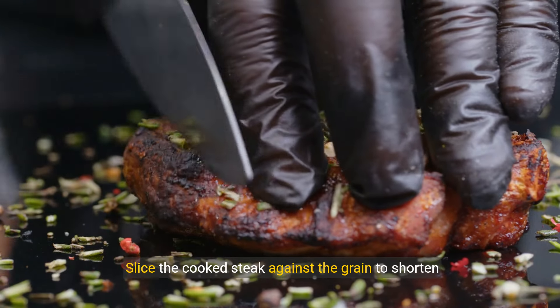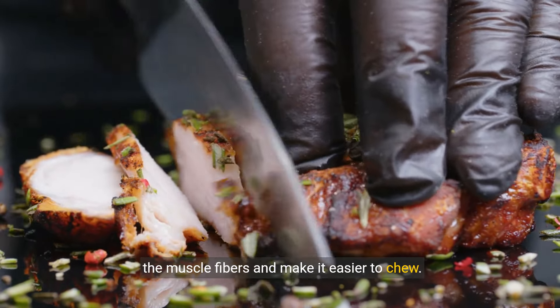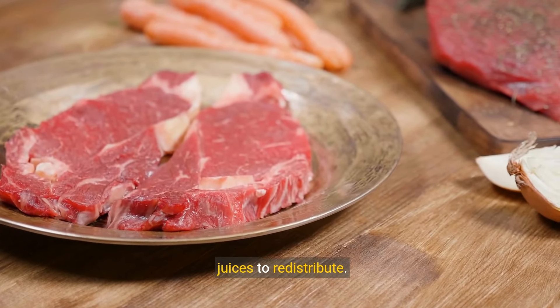Slice the cooked steak against the grain to shorten the muscle fibers and make it easier to chew. Properly rest the steak after cooking to allow the juices to redistribute.